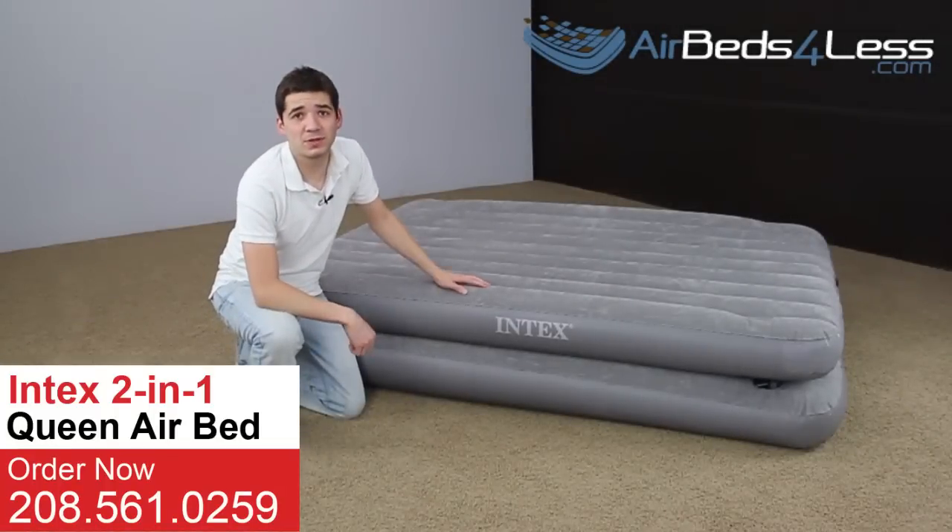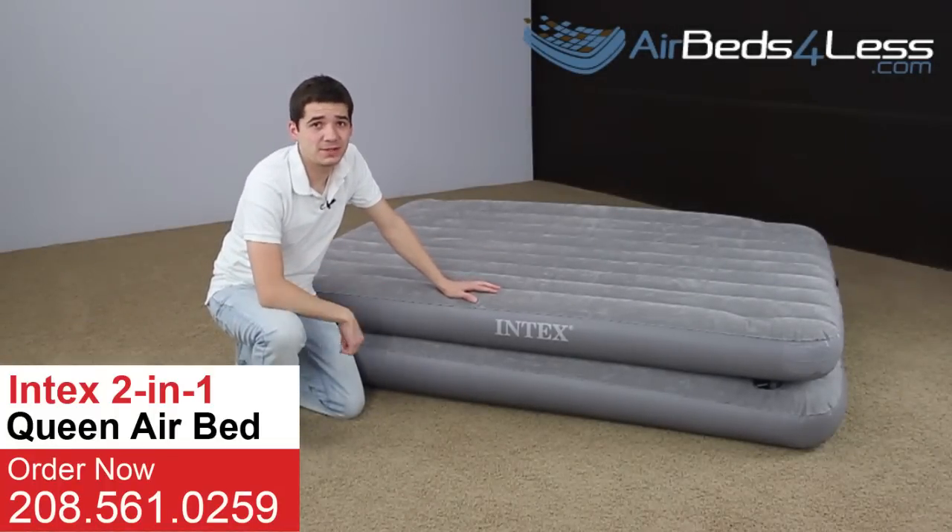This has been an overview of the two-in-one queen-size airbed by Intex. Pick up yours today at airbedsforless.com.